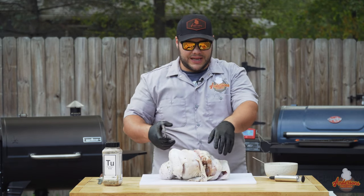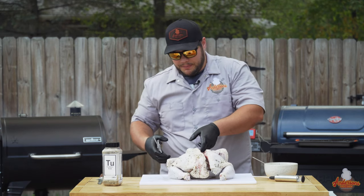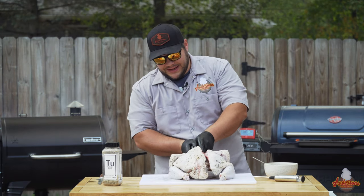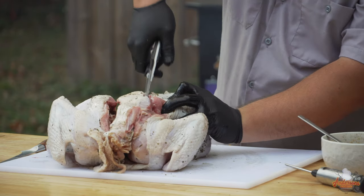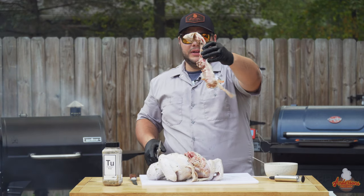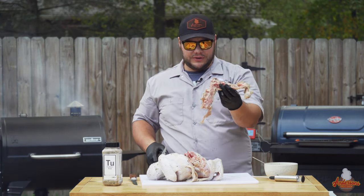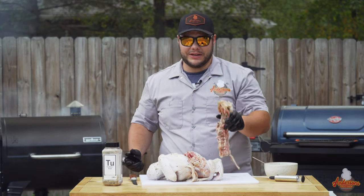As you can see, we've got one side completely open. Because I'm extremely right-handed, I'm going to spin the bird around and start from the neck this time. When all else fails, change the angle a little bit. I went from the bottom, and there is the turkey spine — the result of a successful spatchcock.